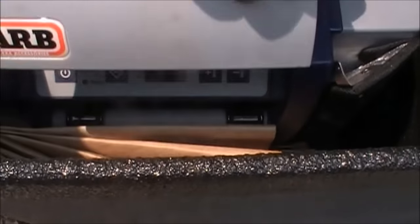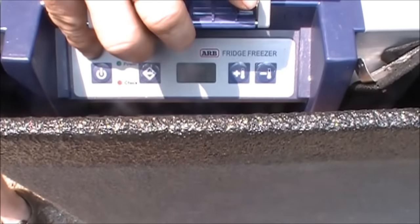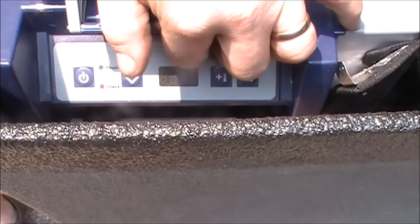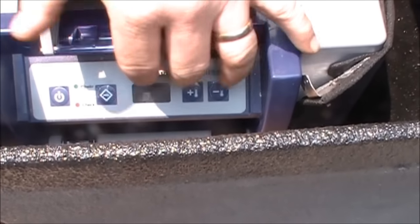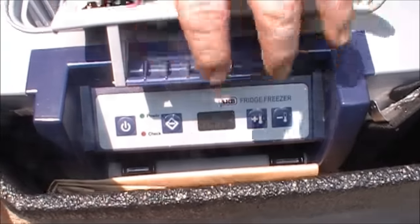There's a control panel — it's not plugged in right now — but the control panel allows you to turn it off and adjust the temperature anywhere from 50 degrees down to as low as 10 degrees. So this is a legitimate refrigerator and/or freezer.